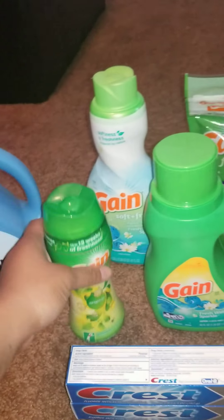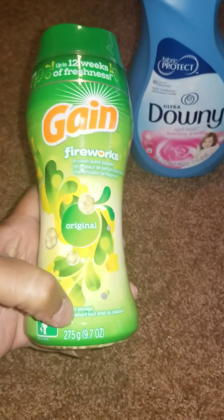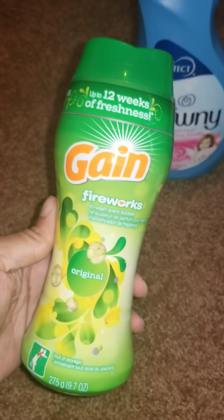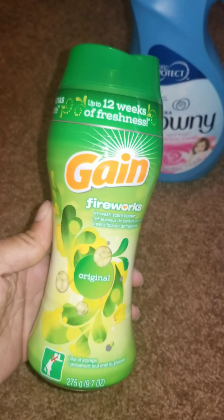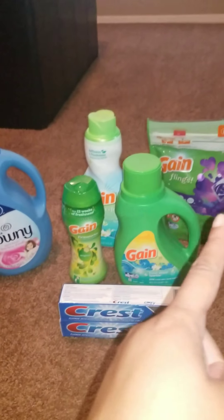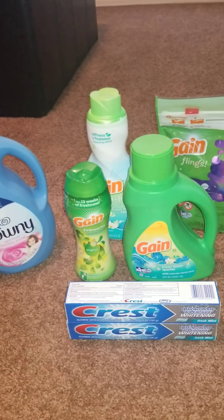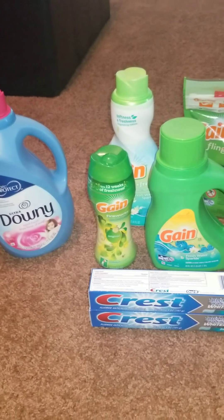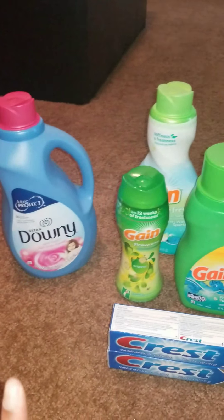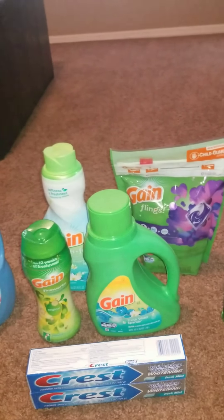Then pick up the Gain Fireworks, the 9.7-ounce, and these are on sale for $3.50. Once you buy those three items, the $5 will instantly come off. Those are the three items you have to get.